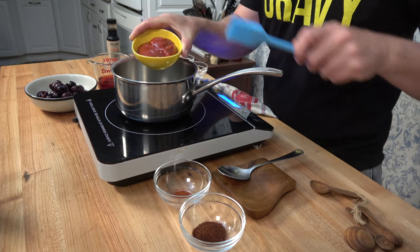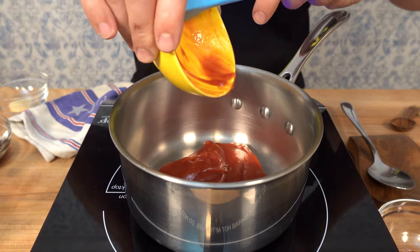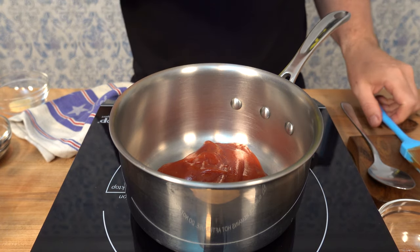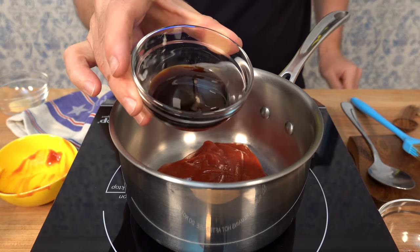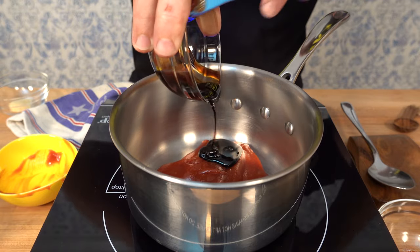Let's begin this cherry chipotle barbecue sauce. We'll start off with half a cup of ketchup, or 140 grams — throw it into a sauce pot over medium heat. Next, we'll add a little bit of earthy sweetness: some molasses, one tablespoon. This homemade barbecue sauce recipe is perfect for the summertime.